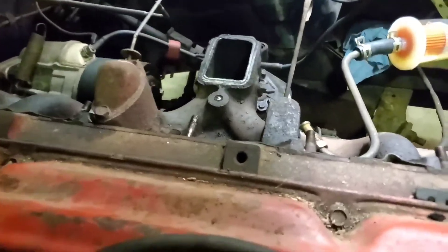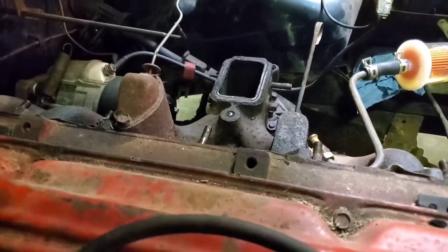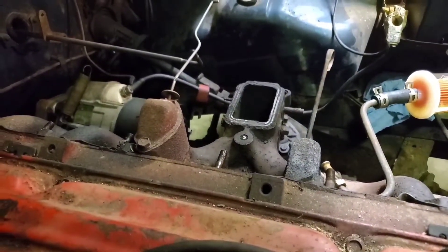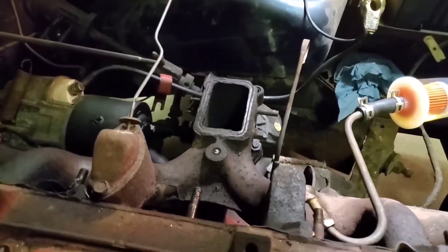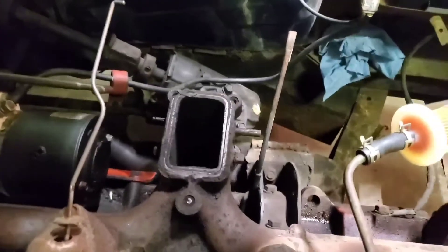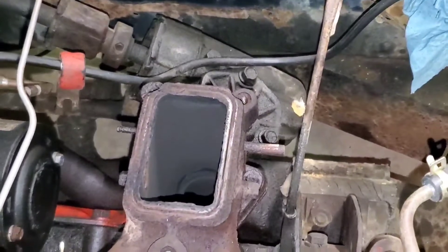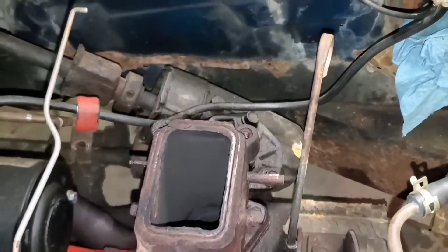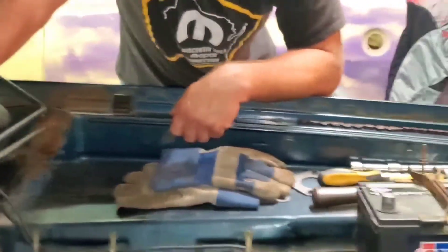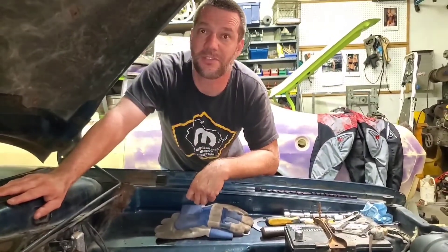The intake manifold is off, and Jason had suspicions about the heat riser. After it was taken off, the heat riser was missing. I'll let him describe why. I have no idea what the hell you just did there — go ahead.